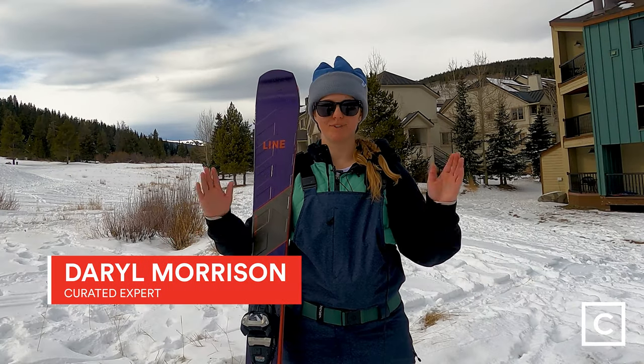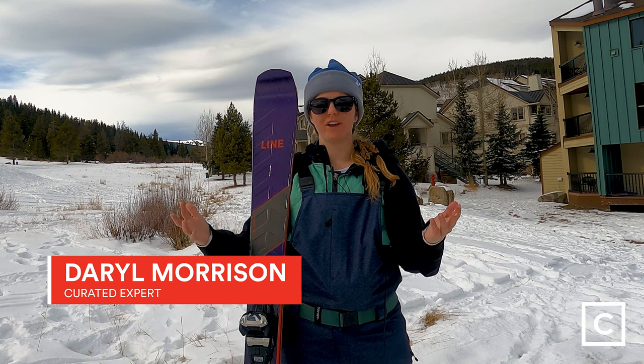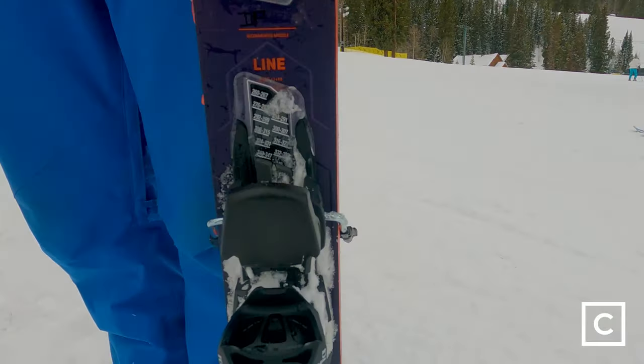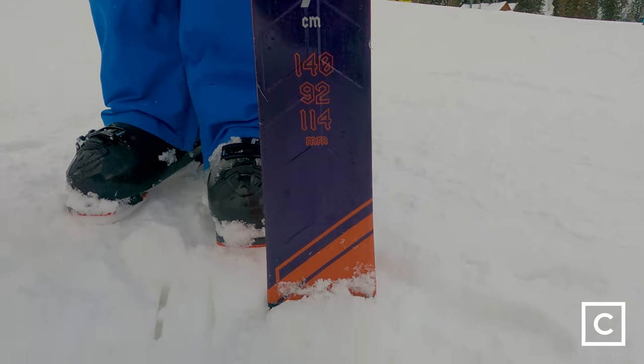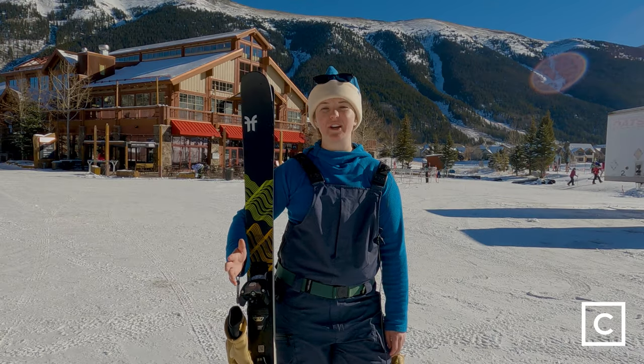Hi, this is Daryl from Curated. I'm an expert there. I've helped hundreds of people like yourselves find the gear that's right for them at curated.com, and today I'm reviewing the Line Blade 95s in a 176. Just one quick note before we get started: we're not sponsored by any brands here at Curated, so all of these reviews are completely unbiased.